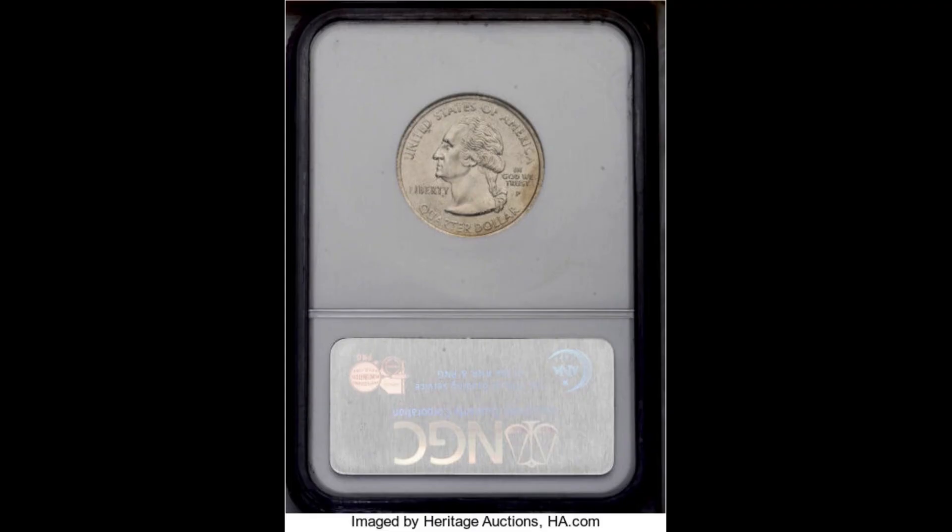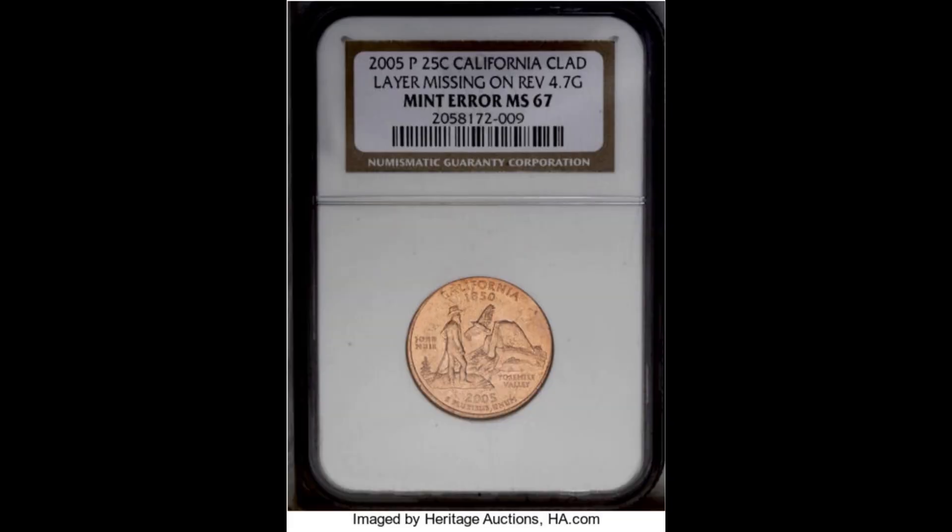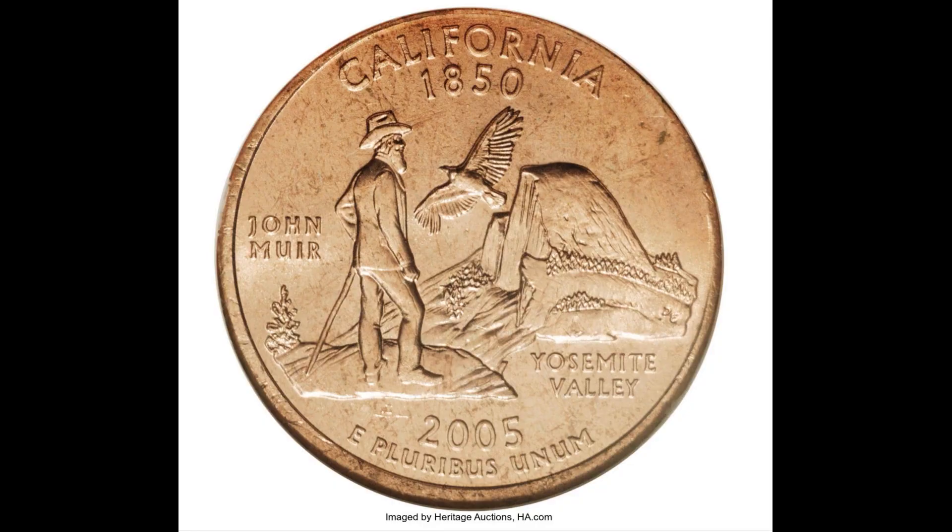Take a look at this 2005 Philadelphia minted California quarter. This quarter is missing its clad layer and has a reddish tint from the exposed copper. It weighed in at 4.7 grams, a little less than the 5.67 grams it should weigh. That's not much of a difference, but it was enough of an error for this Golden State quarter to sell for $1,265.